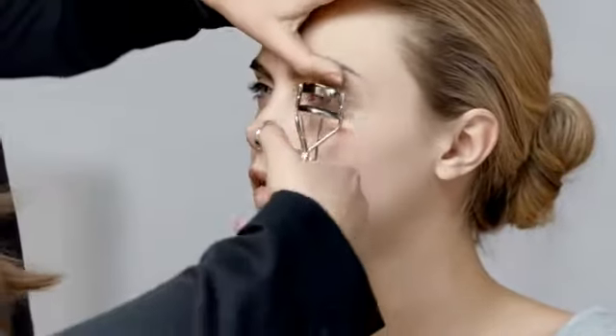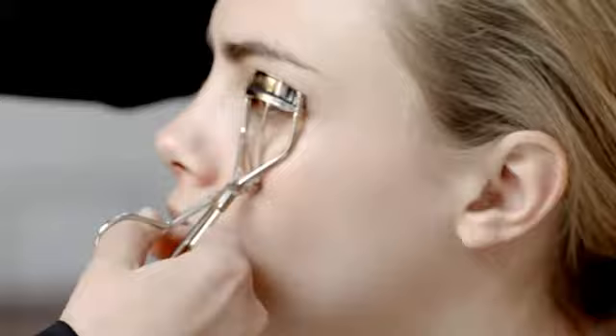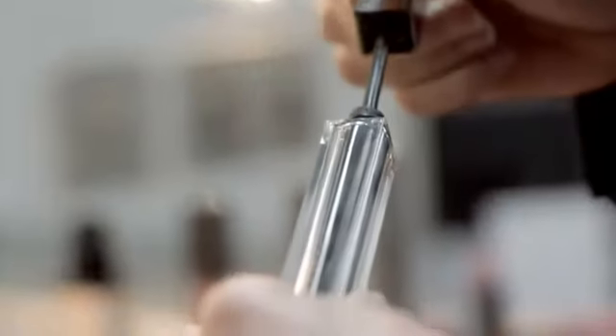We are always going to start by curling the eyelashes. Curling the lashes opens the eyes. I like to move the eyelash curlers whilst squeezing the lashes to ensure a natural curl.